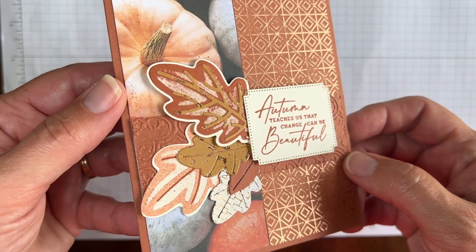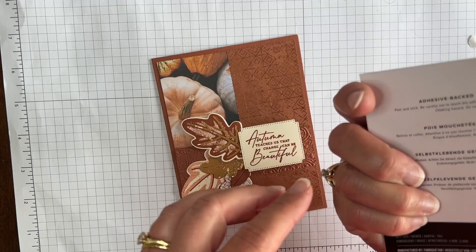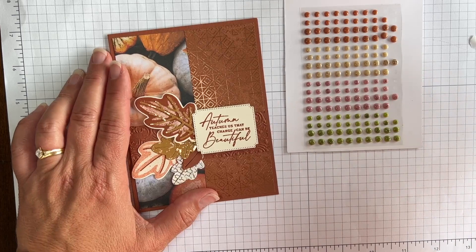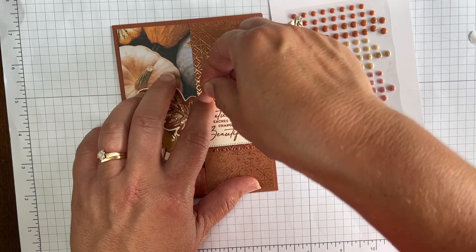One last thing to finish up is to add some embellishments. These are called adhesive-backed speckled dots, and they are also part of the All About Autumn Suite. I'm going to pull in this lighter shade called Crumb Cake and just add a couple of dots. They're sticky on the back, which makes them really easy to work with.